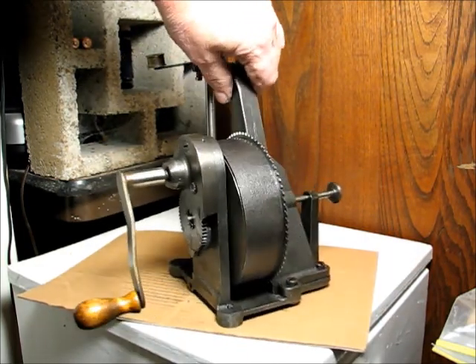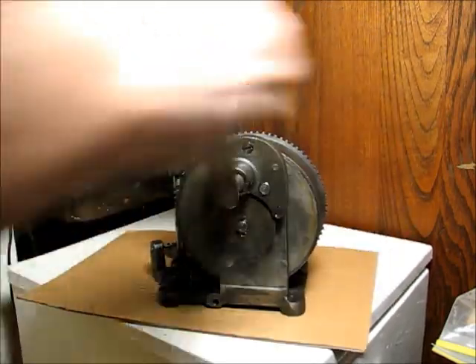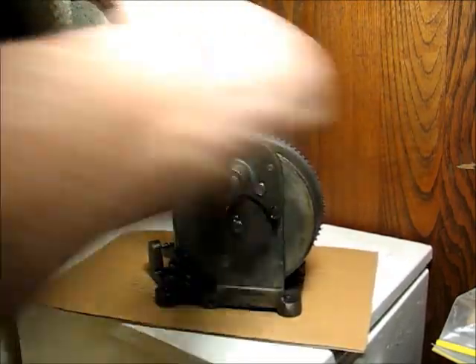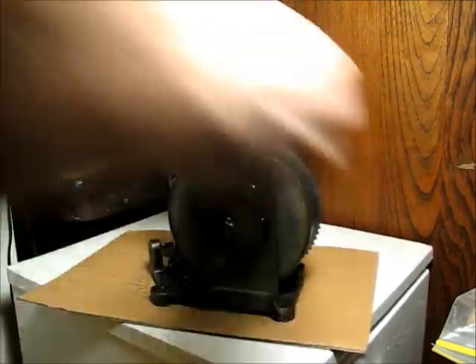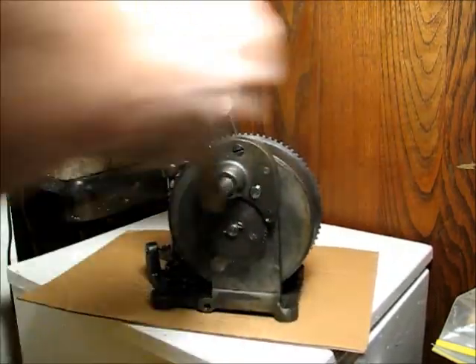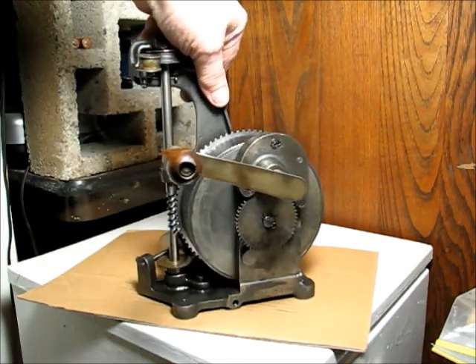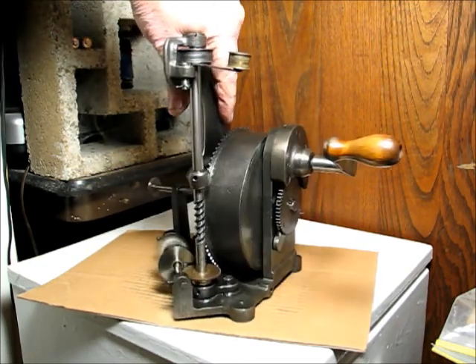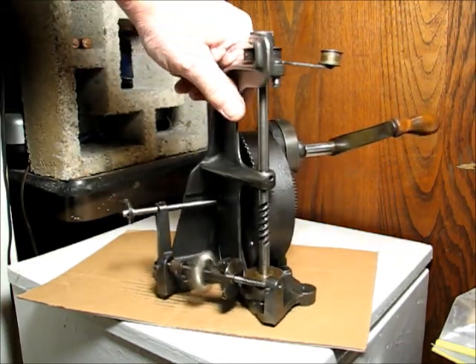He only did this for about a year and a half before he decided it was not the right thing to do. So let's crank it up — there we go, and it works. I had to borrow the crank from a different machine, but it's good enough.